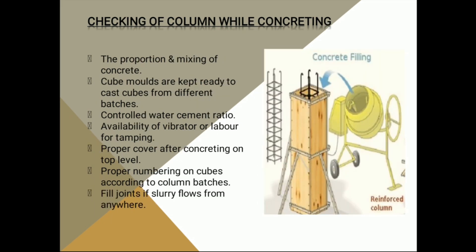Our fourth point is checking of the column during concreting. The first is the proportion and mixing of concrete, which is given by the design engineer — whether it is M20, M25, or M30. The second point is that we divide the columns batch-wise; for example, we may do 15 columns today. According to the batches, we need to keep cube molds ready.